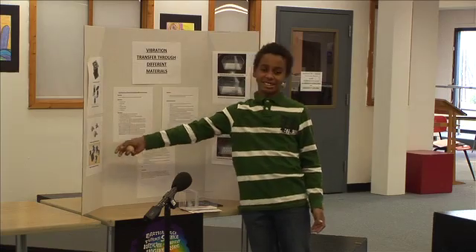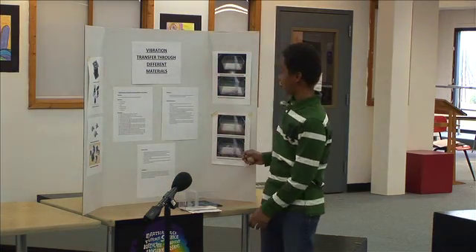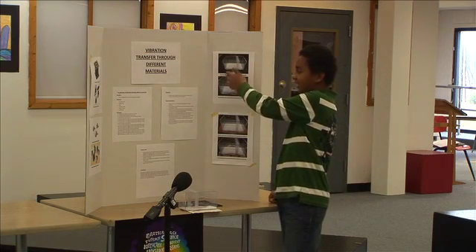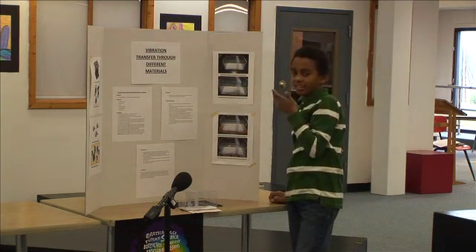Here are some pictures of what I'm basically doing. And I took some pictures of before and after when I did it.